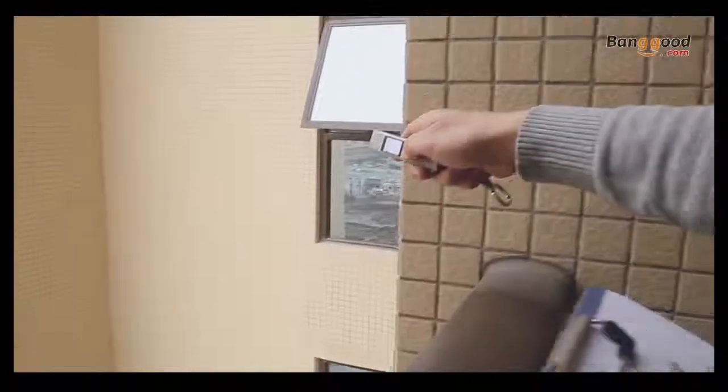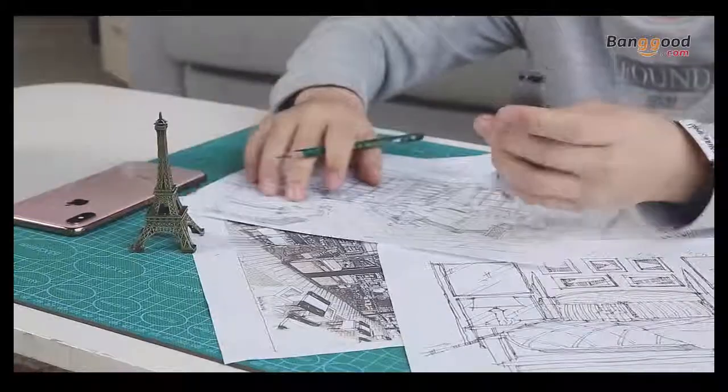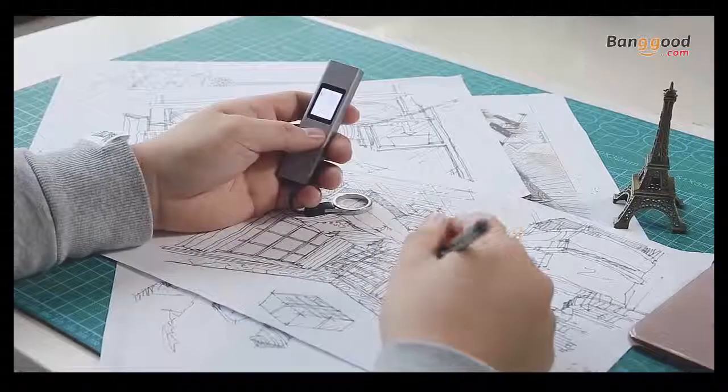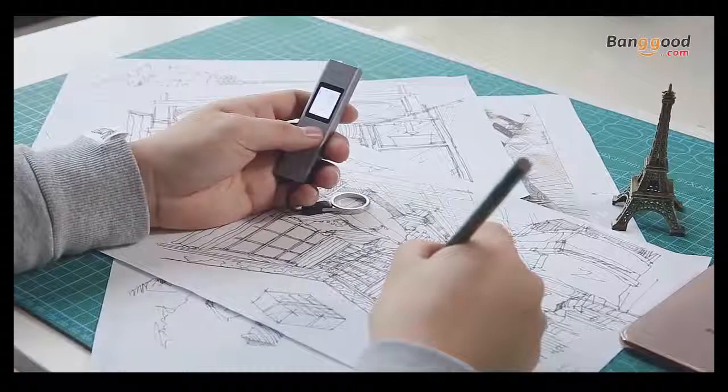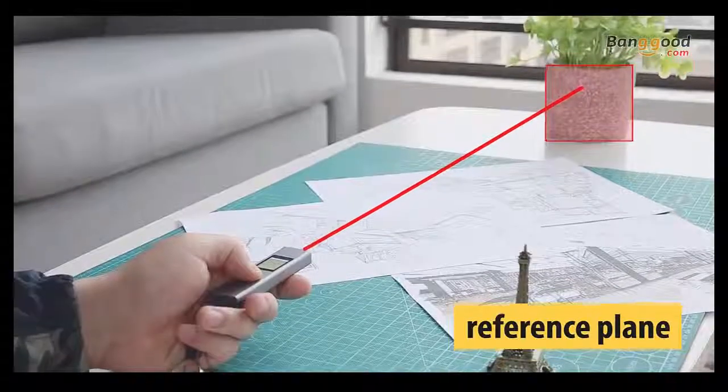The benefit of this device is you can measure the place where you can't go. Without worrying about the data just measured, the LS1 can record 4 sets of data at one time. When you measure, you need to have a plane as a reference.